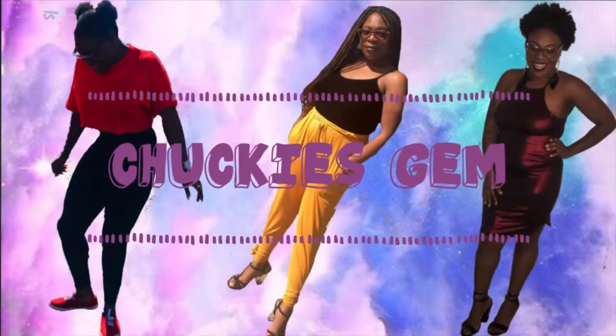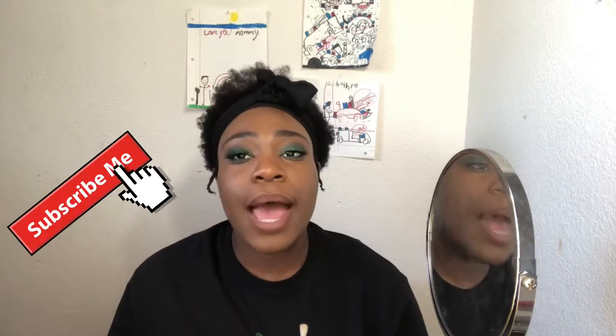Did you miss me? Hey Gems! Welcome back to my channel! I'm so glad to have you here. If you are a new gem, thank you again for clicking on this video. Please make sure that you subscribe and hit that notification bell to the right of that subscribe button, so that you'll get notified the next time I post a new video. If you aren't an OG subscriber, welcome back!